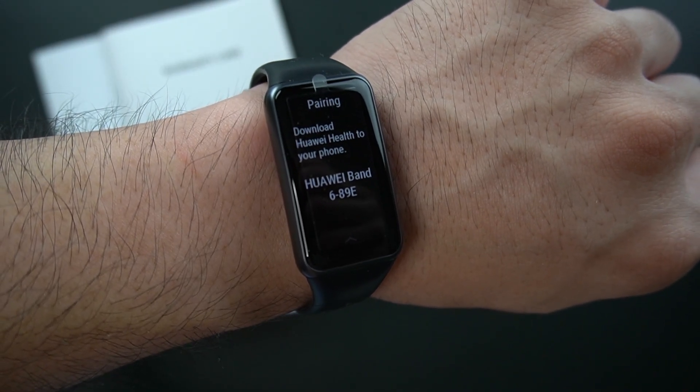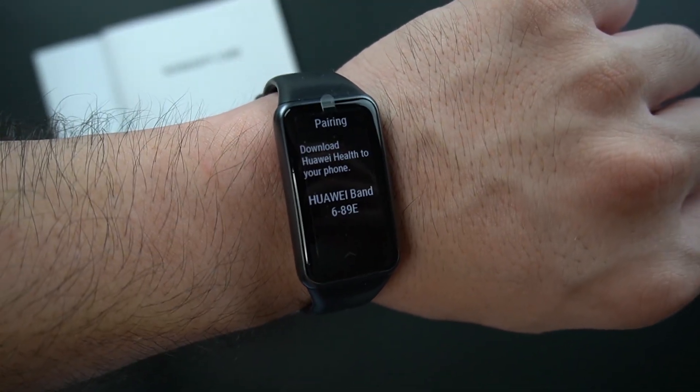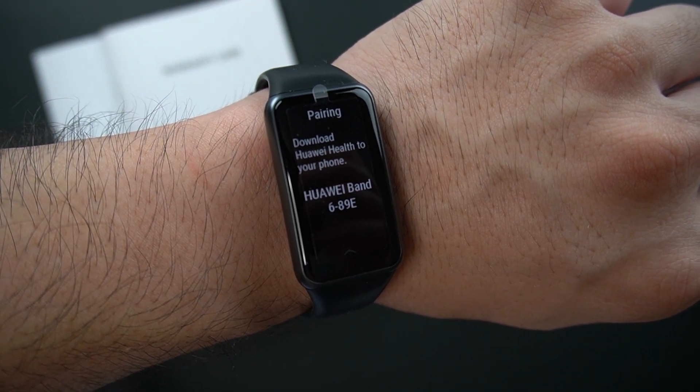So this is the quick unboxing of the Huawei Band 6. Stay tuned for my full review of this band. I hope to see you on the next video — see you next week!